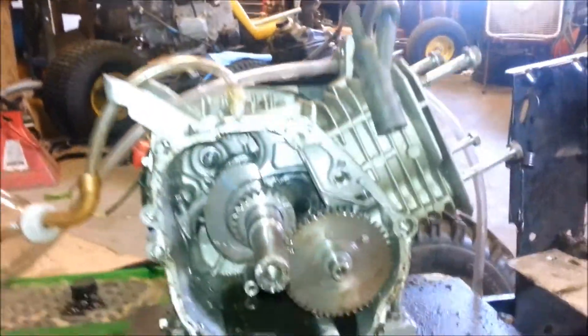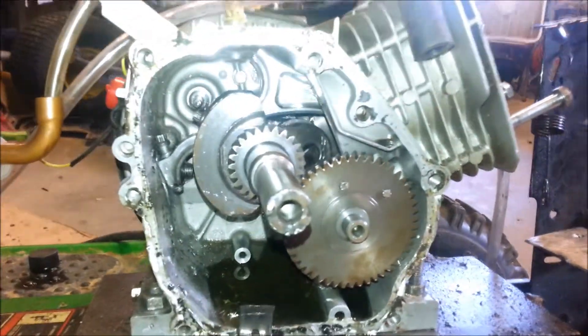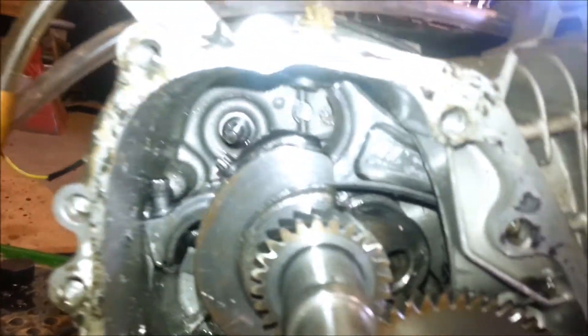So I just took apart my motor. It was running and all of a sudden it went clunk. It came apart.